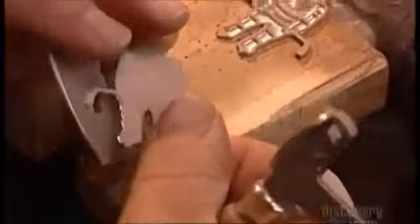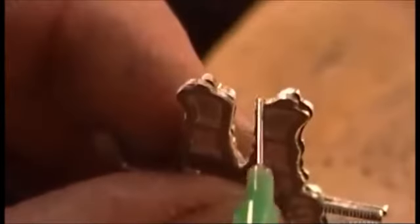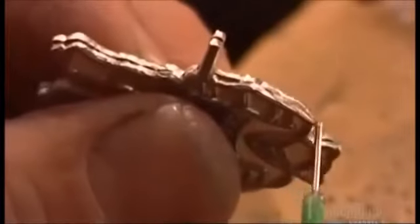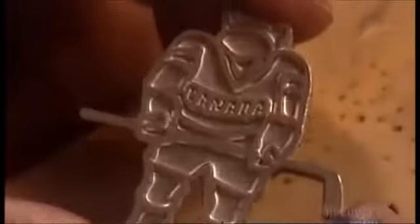But first, using what's called a coping saw, they cut out the front and back pieces of the master. Using a dispenser about the size of a sewing needle, they glue the pieces together with epoxy. It takes 5 minutes to dry.